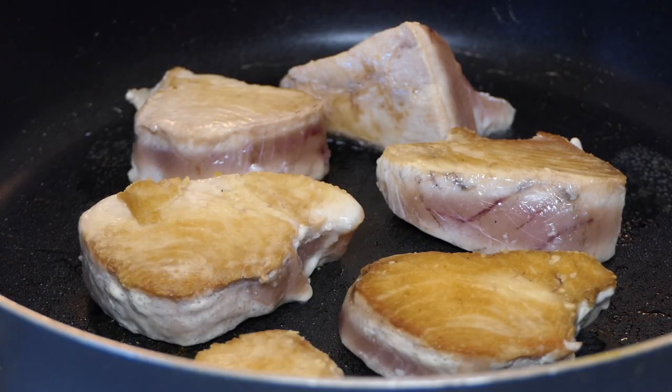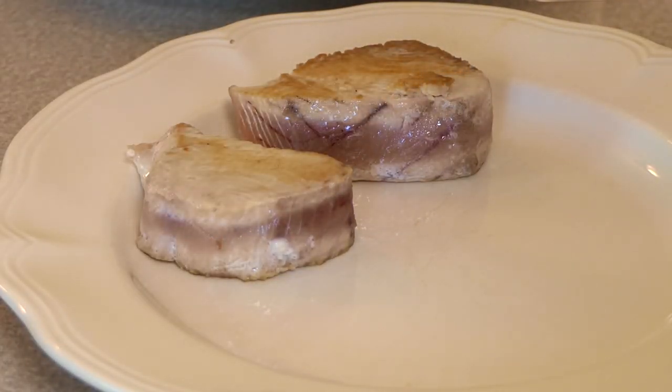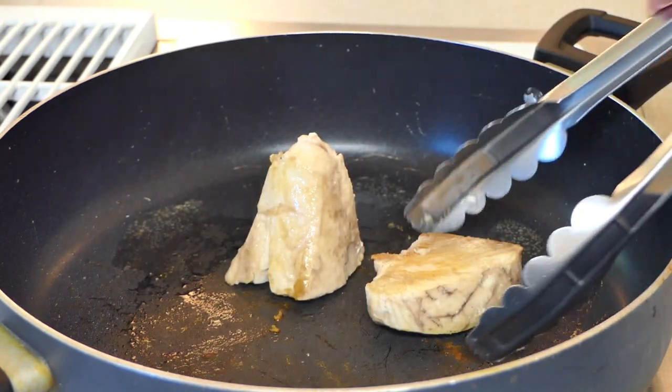I'm going to go ahead and move the steaks that are medium rare to rare off of the heat and put them onto a plate. These are the well done steaks that my wife enjoys — I'm going to go ahead and take them off too.